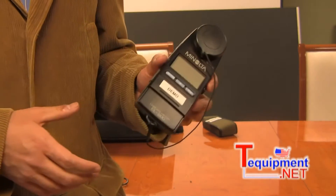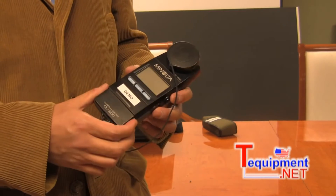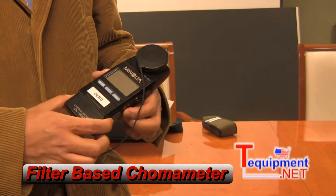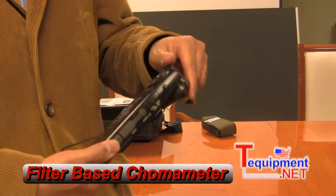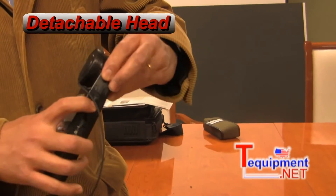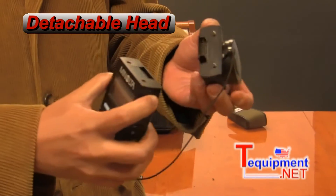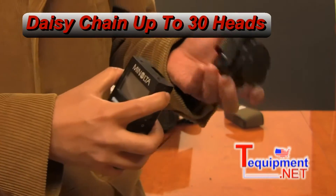Good afternoon. I'm here to talk about the Minolta CL200 chromometer. It is a filter-based chromometer. This is what it looks like right here. The head comes off, and you may be able to daisy-chain these up to 30 heads.